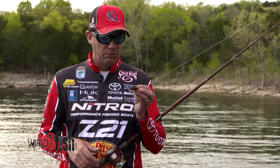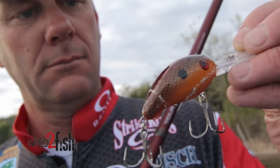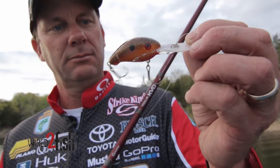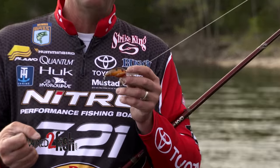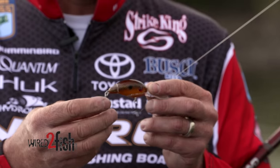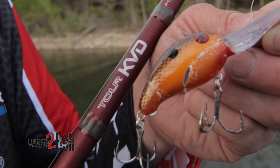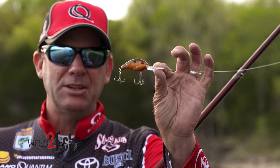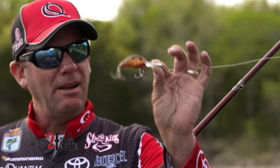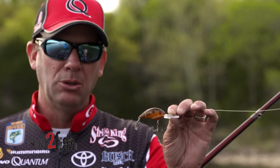The last part of the equation that has been a real key to my success landing fish on crankbaits is the Mustad trebles I use. These extra-short, extra-strong, wide-gap trebles are the KVD trebles — they just don't flex, they're strong. If I'm fishing heavy cover, I can put a lot of power to the fish on heavy line and they're not going to flex. Once these hooks get into them, they just don't come off. Because they're extra short shank, I can use a bigger hook on a smaller bait — this Strike King Series 3 has two number-fours on it and they don't tangle. On hard-fighting fish like big smallmouth, you just don't lose them.